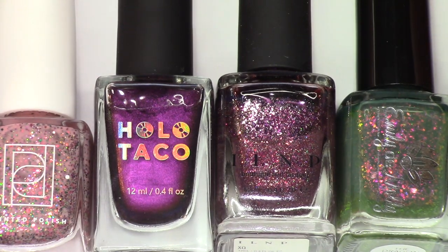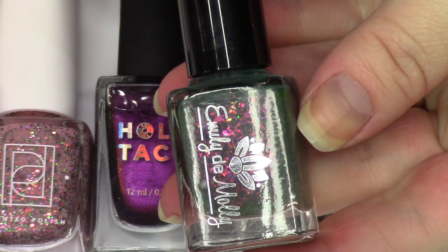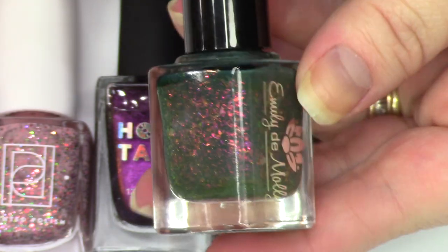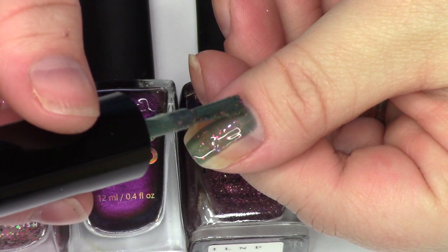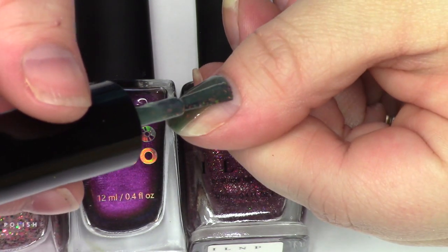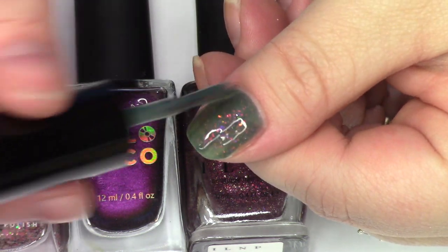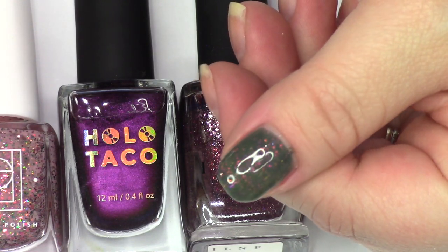Here are the next five. There's that other Holo Taco. You can really tell when you swatch your collection next to each other — like actually getting the feel of it on your nails really, really helps me to make decisions. I can tell when I'm putting stuff on, like 'oh yes, this brings me a lot more joy.' And if I'm just not feeling it, then I know better.